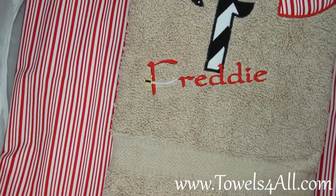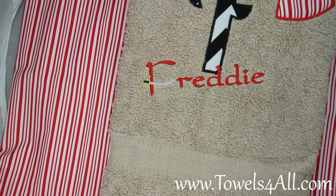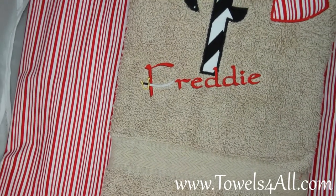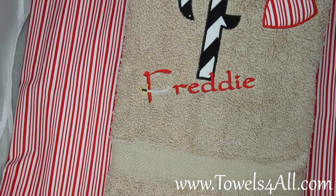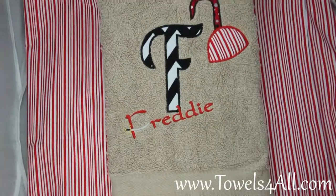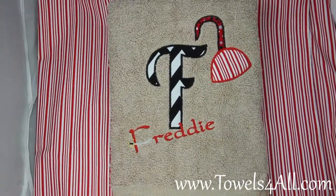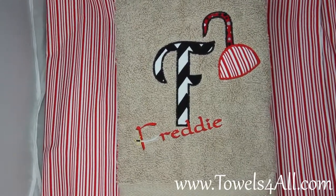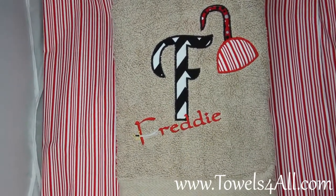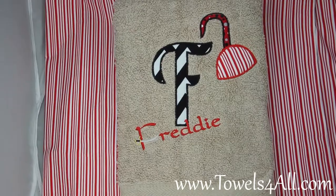If you can see, the F for his Freddy does have the sword, and that is a silver with black and gold handle. Then of course we got the red end to match the hook. So this is for your little pirate to bathe himself, and then he has this wonderful towel to dry off with.